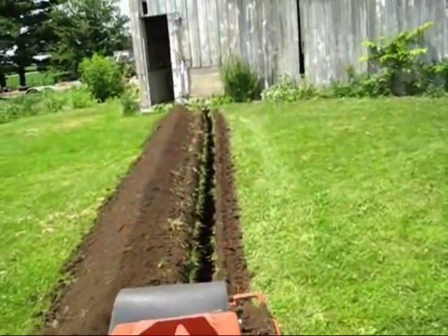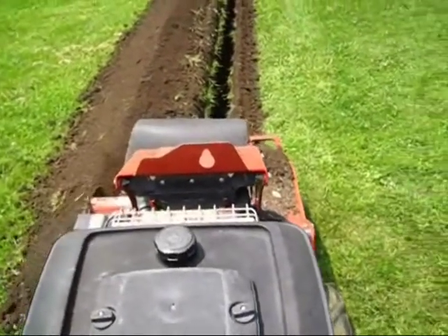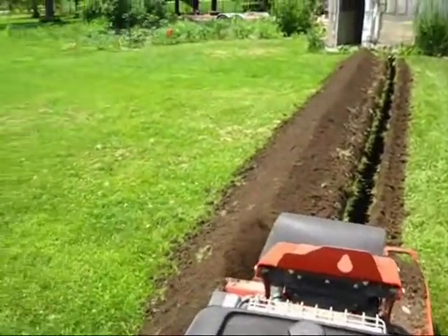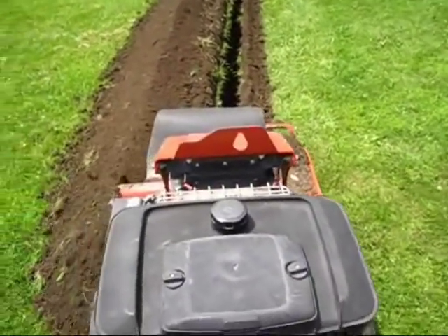It's going well, and don't be afraid if you're thinking about doing this. Don't be afraid. Just make sure you don't have stuff in the ground that you're going to dig up.